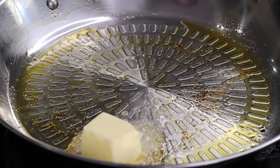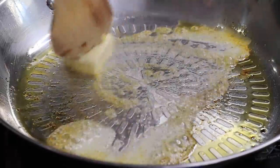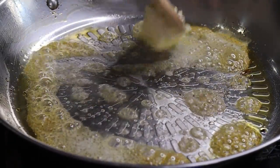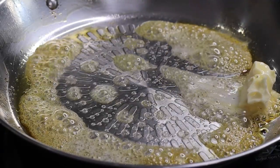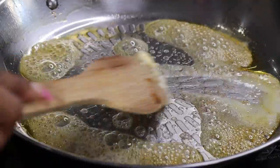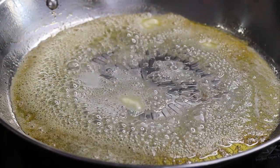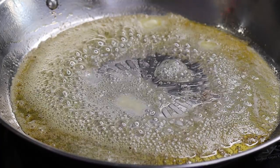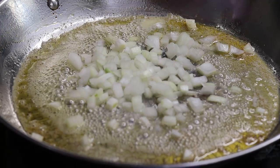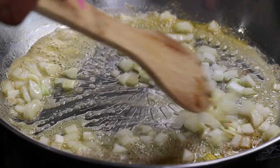I'm going to add about two tablespoons of butter to the same skillet I was using. As you can see, I discarded some of the excess oil. Once the butter is nice and melted, add in some onions. If you don't want to add onions that's fine, but I just love that oniony flavor.